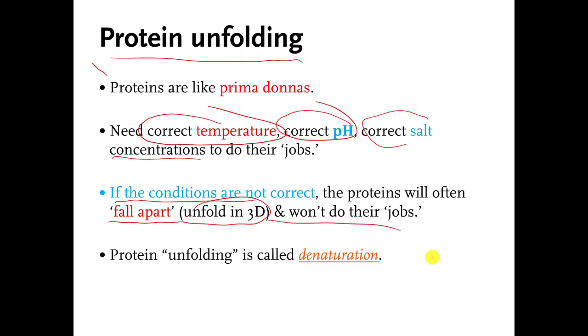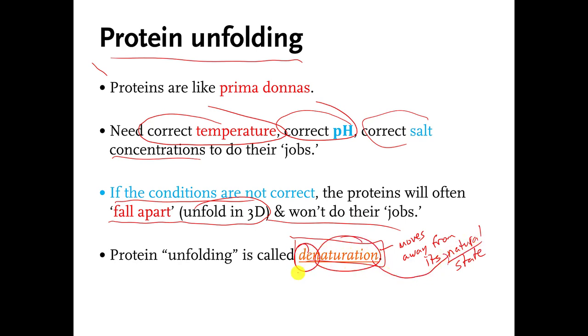There's a special name for when proteins unfold. It's called denaturation, and the verb is denature. So if a protein unfolds, you say the protein denatured. All this means is it moves away from its natural state. 'Naturation' just means natural, and 'D' means away from. Please don't say 'denaturize' or 'denaturization' because it sounds like fingers on the chalkboard to me.